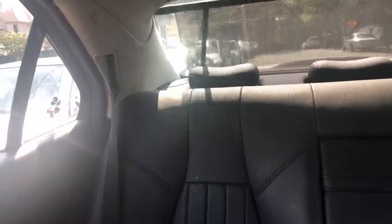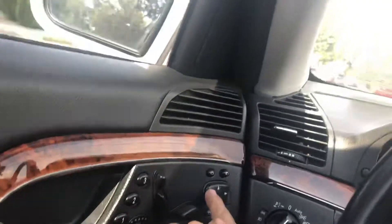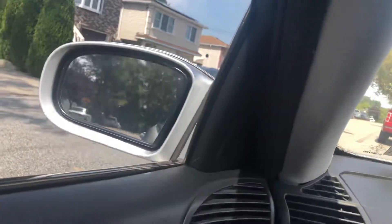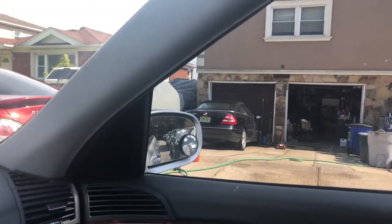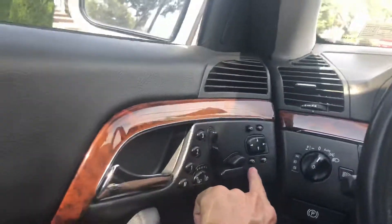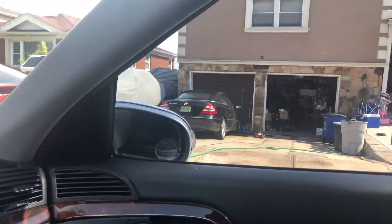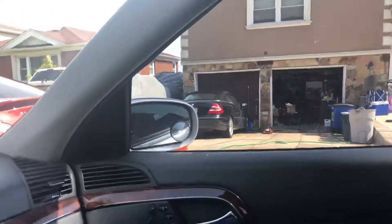I'm going to put this rear shade up — sorry, it's on automatic. Here are your power mirrors; they also have the automatic fold-in, as you can see, folding in. Hit the button and they open right back up.